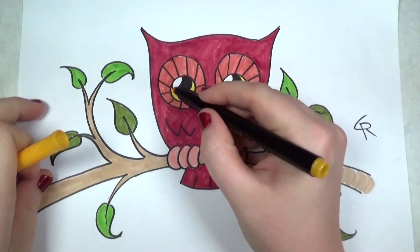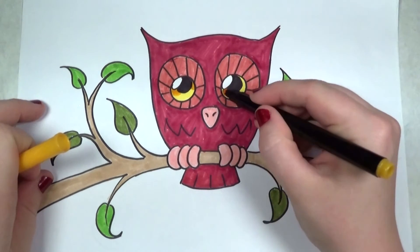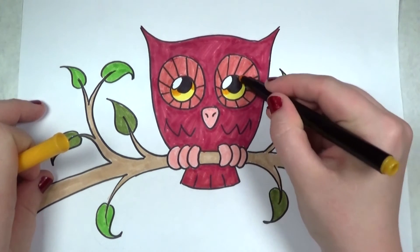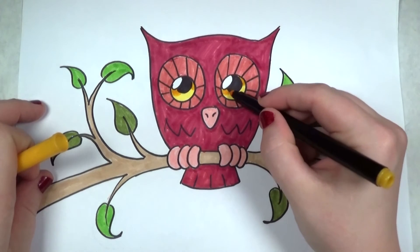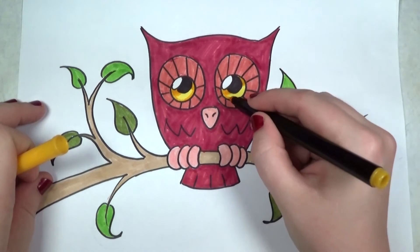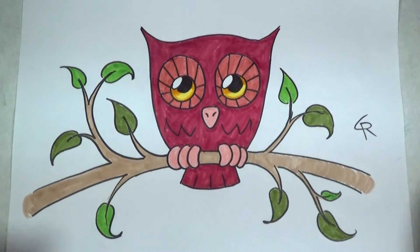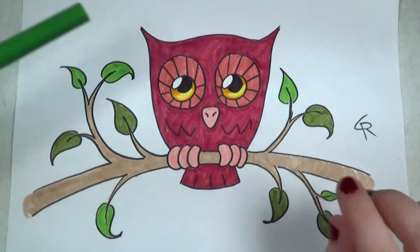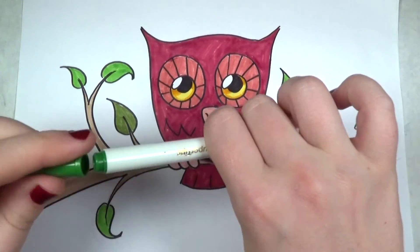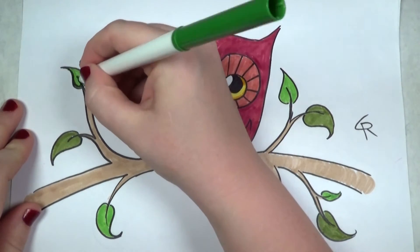I'm taking another yellow — almost an orange-yellow — and adding a little bit of depth to the eye. Anyone who's done manga or anime eyes is probably already familiar with this technique. Now that the ink has dried on all the leaves I'm going back to outline them with this very dark evergreen color.